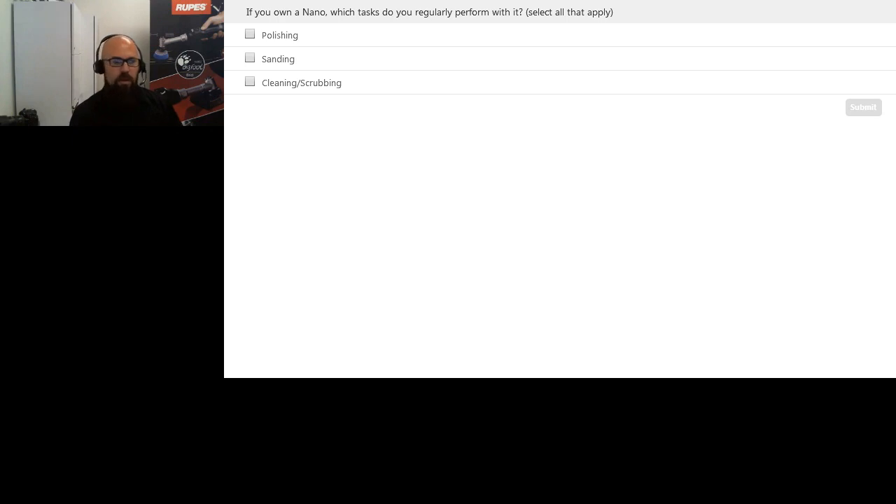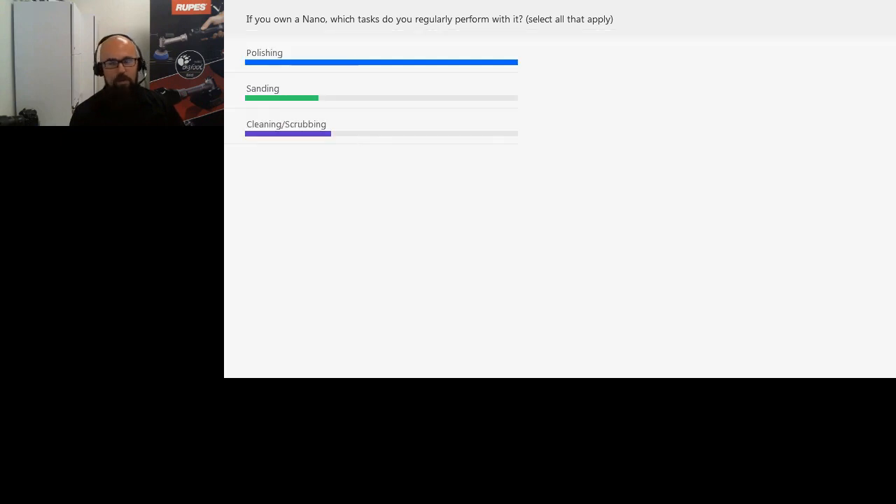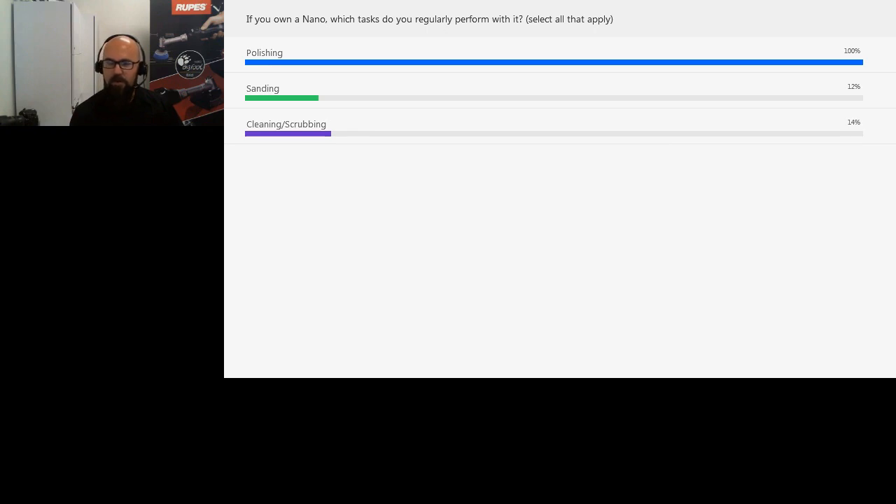Select all that apply, but indicate the things you do most with it. If you only occasionally sand with it, don't select that box. We're interested to see how you're using the tool the most. Also, remember that Q&A box — you can enter questions at any time. Samantha and I will be answering in the background, and good questions for everybody will be pushed out to the full audience at the end for Jason to address. So: nano usage results — mostly polishing, a little sanding, and a little cleaning and scrubbing.